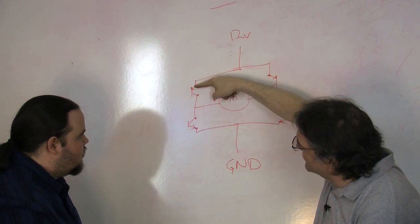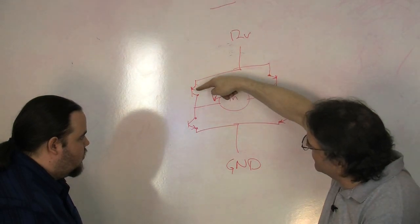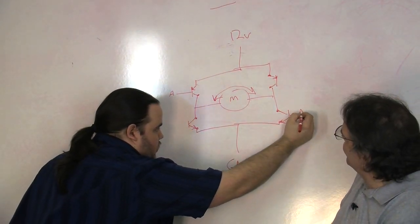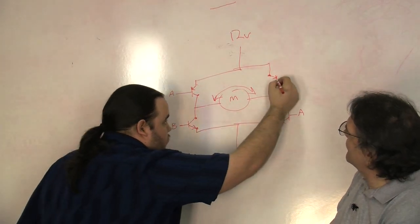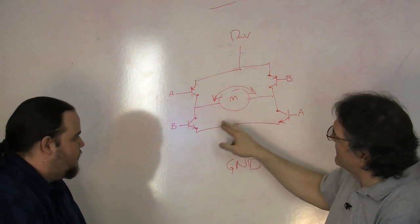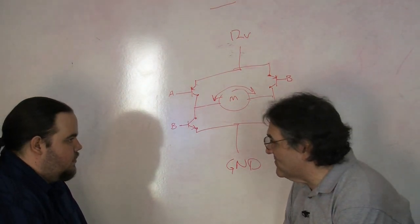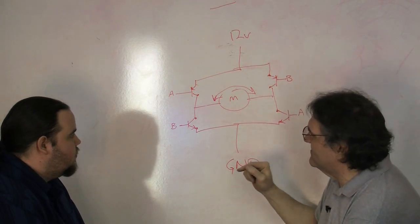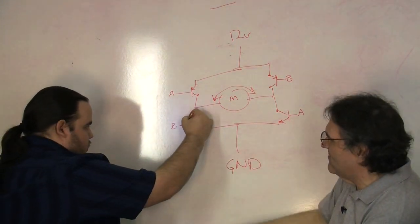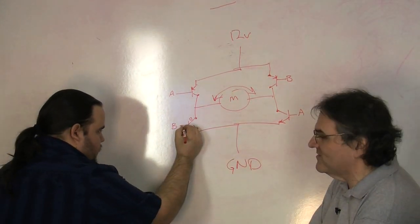From the top down follows the direction of the arrow, down through the motor and follows the direction of the arrow again. So if this transistor and this transistor — call them A and A, B and B — if you turn on A and A, your motor will run one way. And if you turn on B and B, it'll run the other way. Now, a couple of things about how you turn transistors on. The line with no arrow is the collector. The line with the arrow is the emitter. And the line that goes to the horizontal line — that's your base. So: collector, emitter, and base.